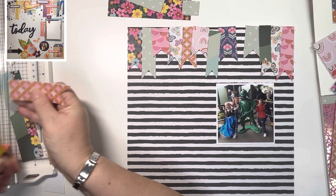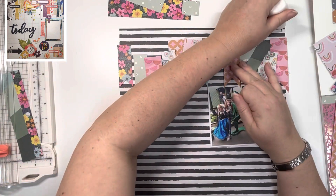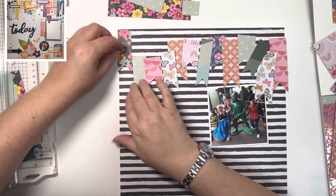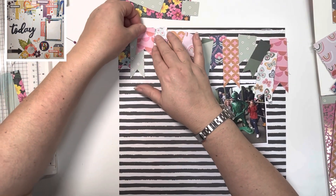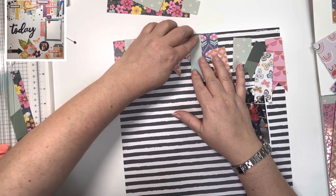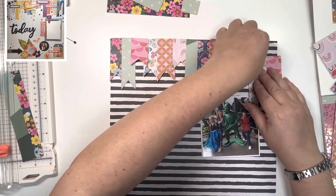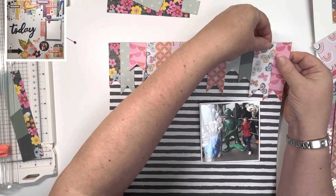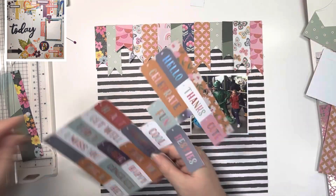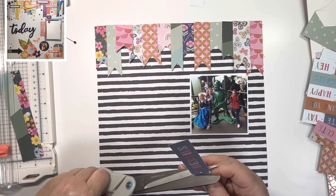I needed to leave space for my photo in the middle — it was a six by four photo that I cut down to four by four. Using some liquid glue, I'm running it right across the top so I can adhere these banners down. I find that's the easiest method when you've got pieces like this. I'm overlapping them haphazardly, making sure they go right the way across from left to right. The photo is matted onto a piece of white card stock just to give some definition between the photo and the stripes, because they're quite bold.